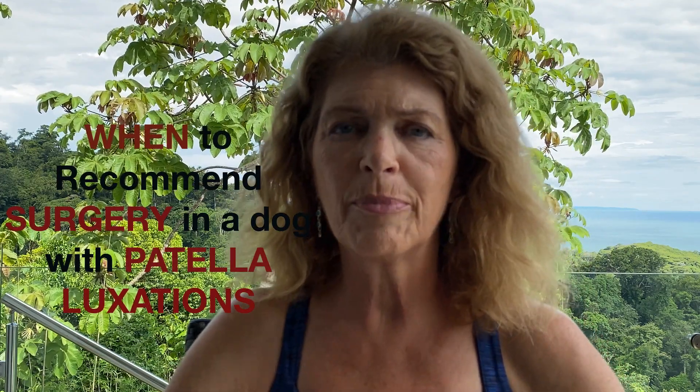Hi everyone, Dr. Anne Silvestre here. Let's talk about medial patella luxations.